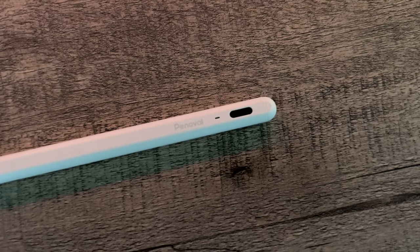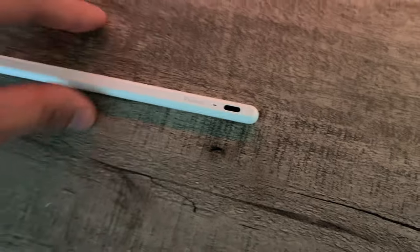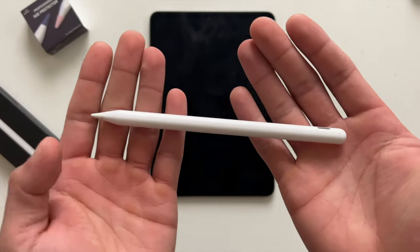Fear no more, because in today's video we have partnered up once more with Pinovel, and I have a stylus that actually gives us a little bit more features than the first-party Apple stylus. It's from our good old friends Pinovel, and this is their brand new AX Ultra.